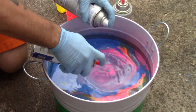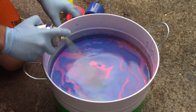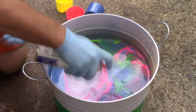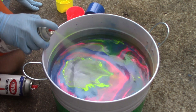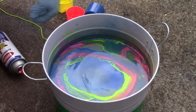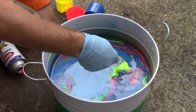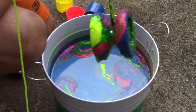All right, so I'm gonna set that somewhere to dry. I'm actually just gonna hang it.